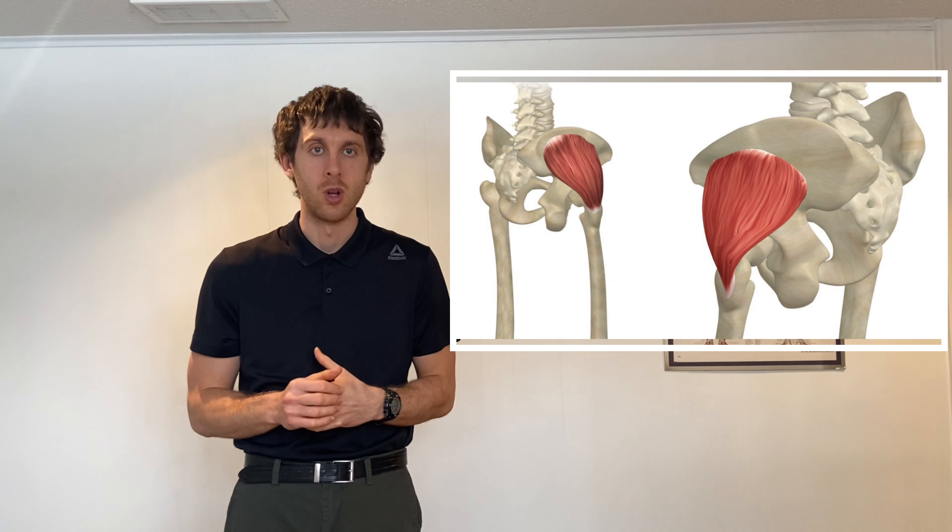What's going on everybody? It's Alex here from Alex Physio. Today we're going to be going over an exercise called a stork stand. This is a great single leg exercise that is going to challenge one of your gluteus muscles called your gluteus medius muscle. We're going to show you how to perform it and you can let me know what you think in the comment section below.